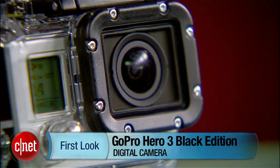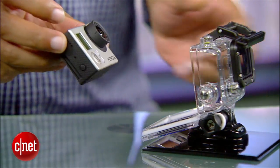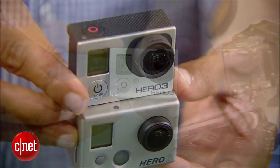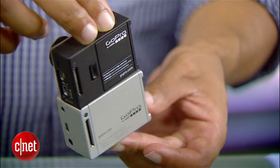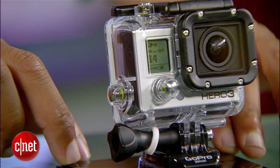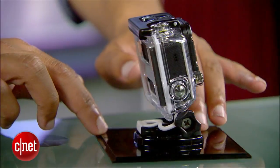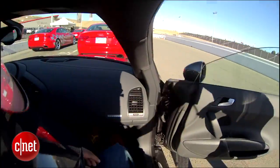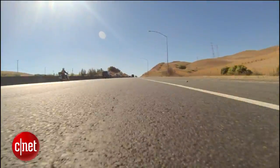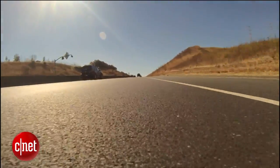The Hero 3 is about 30% smaller than the previous generation and also 25% lighter. When you pop the camera out of its case, it's only 20 millimeters thick. Of course, the case makes it a little bit thicker, but you kind of want that on there for the waterproof and shock resistance that GoPro cameras are known for — that rugged ability to toss it on a surfboard or slap it on the side of a dirt bike without worrying about your camera or footage getting destroyed.